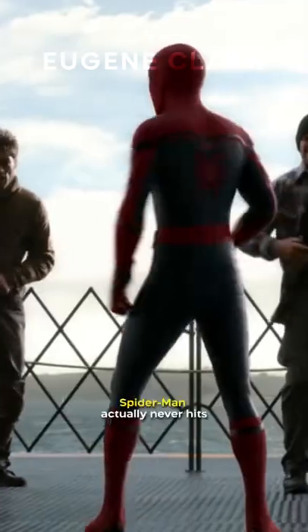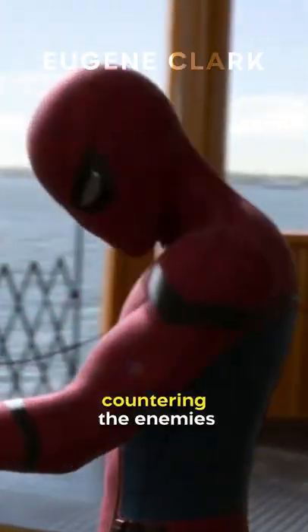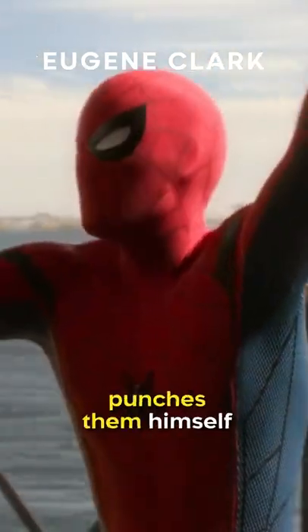Did you know in Spider-Man Homecoming, Spider-Man actually never hits the villains with his actual hands in the form of punching? We see him use a number of tactics to take down the bad guys. This includes using his webs, countering the enemy's punches to make them punch each other instead, and he even kicks them from time to time. Yet he never actually punches them himself.